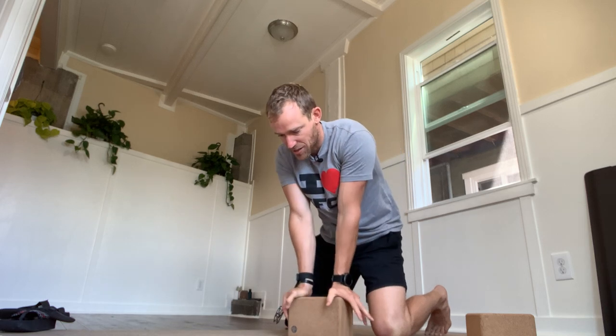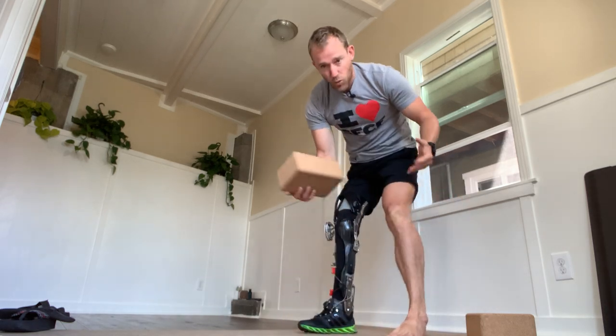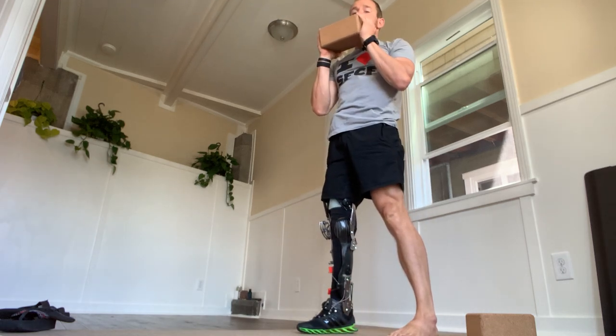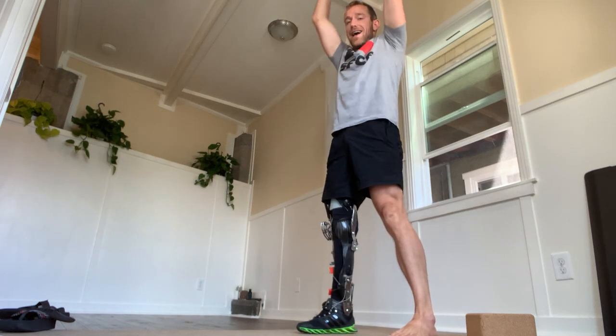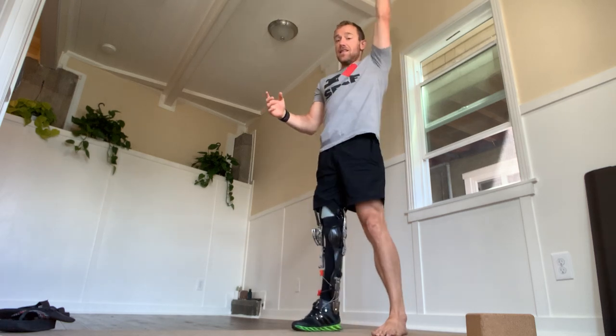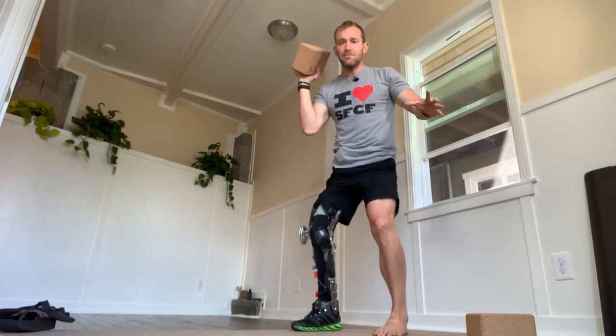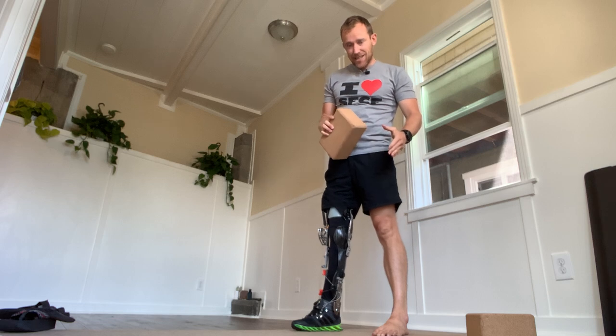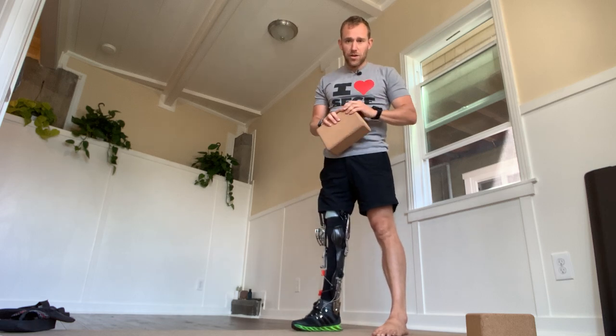After that, we get to our clean to press, or clean to push press. We take an object — we actually just did some clean and pressing this morning. One hand or two hands, we're going to pull it up to our shoulders and then press up and overhead. If done with one hand, alternating is a good strategy — first rep on one hand, second rep on the opposite hand. This can also be done seated, kneeling, or on your back.